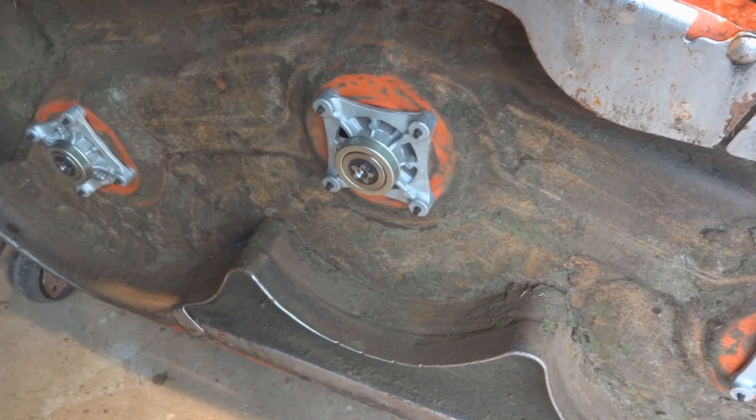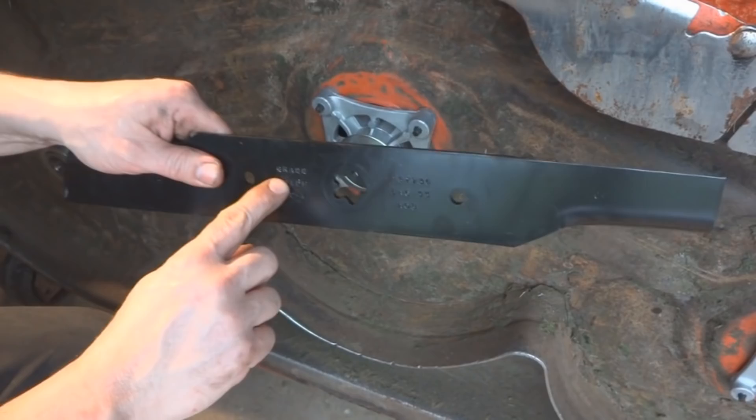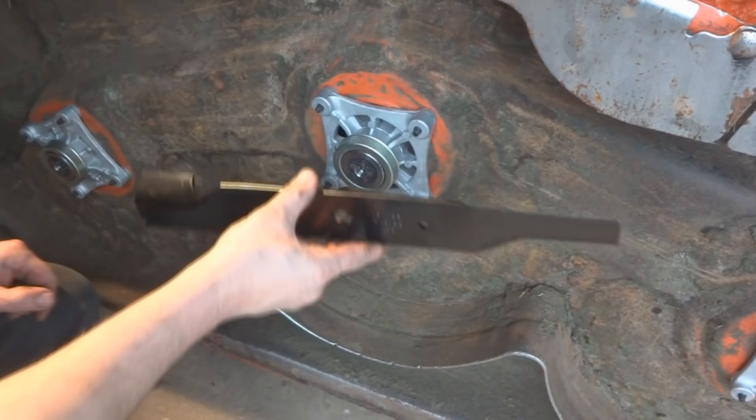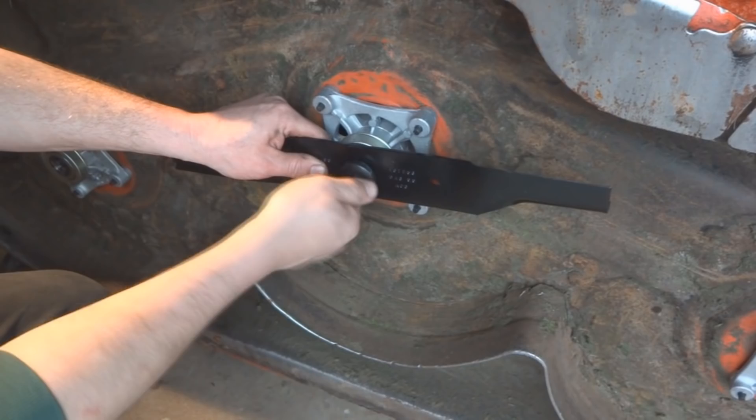Now that the new mandrels are all in place, take the new blades. The blade actually says 'grass side,' so pay attention to that — make sure that side is facing down toward the grass. The star shape on the blade needs to line up with the star shape on the new mandrel.